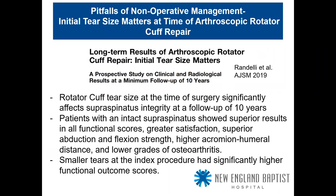Initial tear size matters. A big study in American Journal of Sports Medicine — 10-year follow-up published in 2019 — showed that rotator cuff tear size at the time of surgery significantly affects supraspinatus integrity at 10-year follow-up. Patients with an intact supraspinatus showed superior results in all functional scores, higher flexion strength, lower grade of osteoarthritis, and smaller tears at the index procedure had significantly higher functional outcome scores. This nudges us toward repairing tears when they are smaller and more manageable.